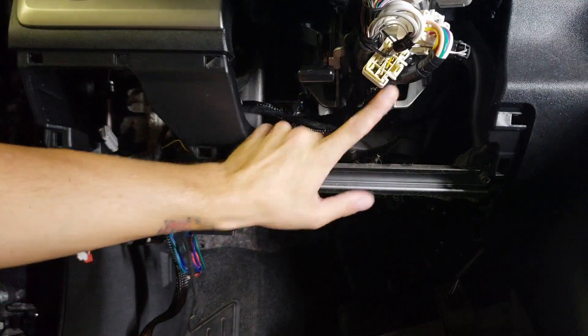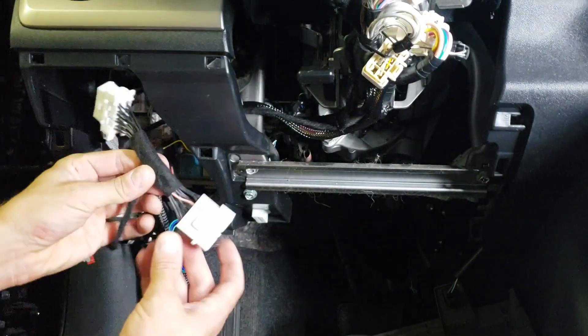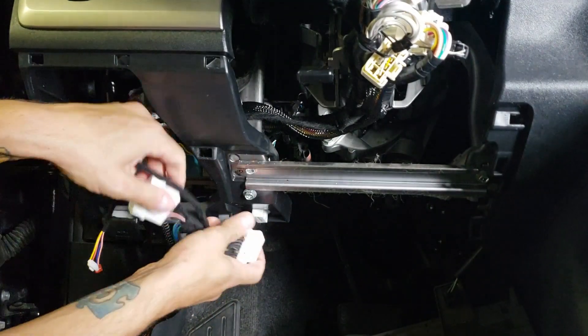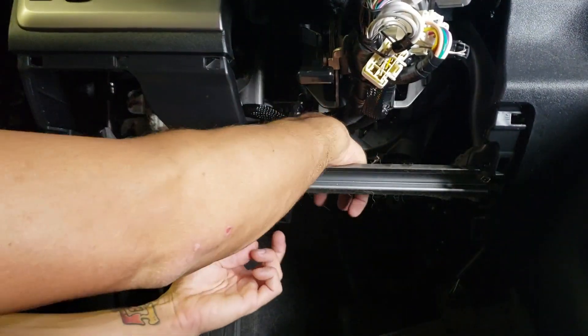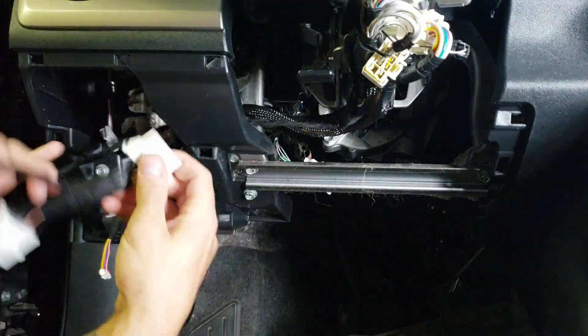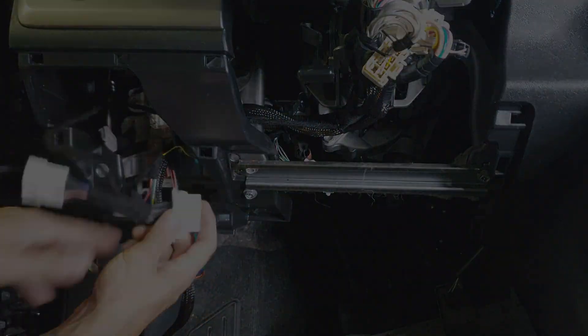Once you have everything tidied up along the factory loom under the steering column, find the OBD2 connector, which in the XB is right here. Go ahead and take our harness, fish it down, and pop the OEM one out of the socket. You're going to have to use a little screwdriver to pop the little release tabs, then plug the factory connector in here and pop our end back into the mounting hole.